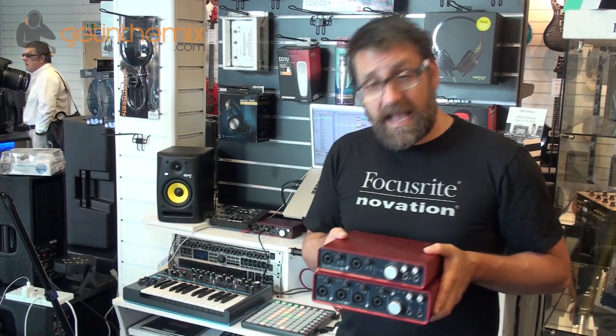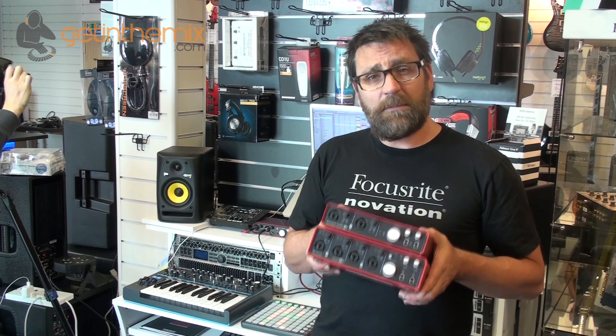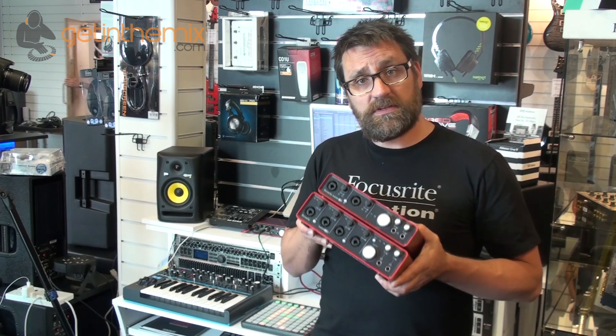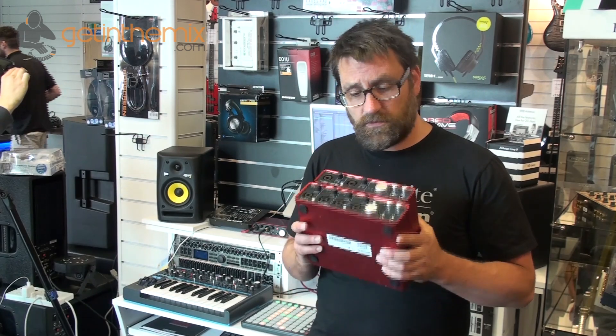They work with both PC and Mac computers and deliver pristine audio quality so they're perfect for capturing any sort of recording you might want to do. The sample rates we can work with on the Scarlett range of interfaces is up to 96kHz, and that's also at 24-bit, so it's really high resolution sound.